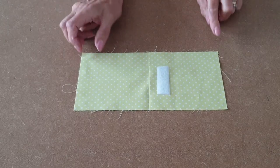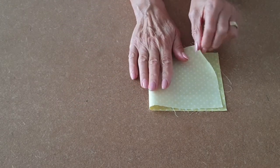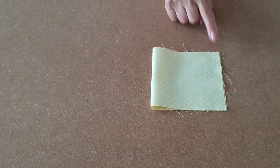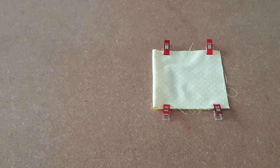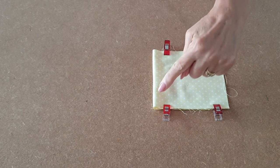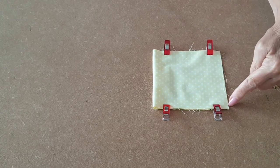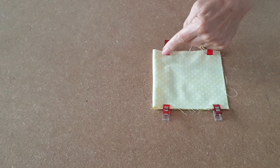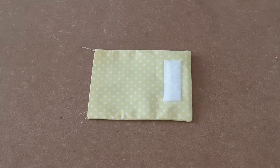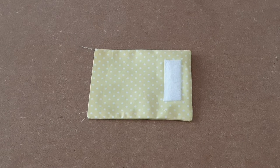Once your velcro is sewn on, fold it over, match up the side edges and then clip both sides. Now it's clipped into place, take it to the sewing machine and using a quarter of an inch seam allowance, sew along the sides. Once sewn, turn it the right way around and put it to one side.